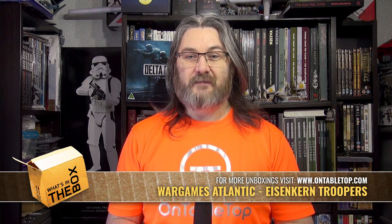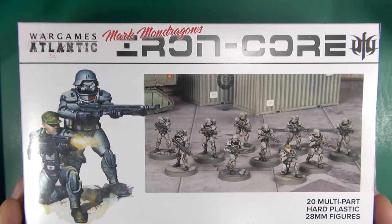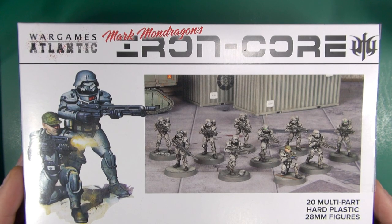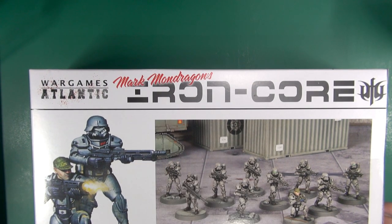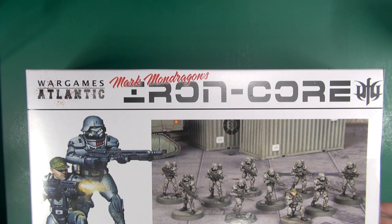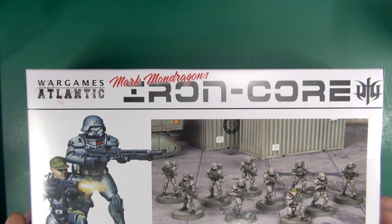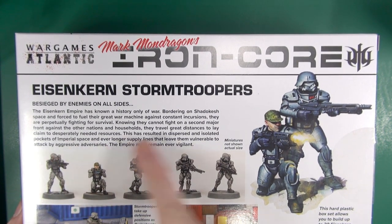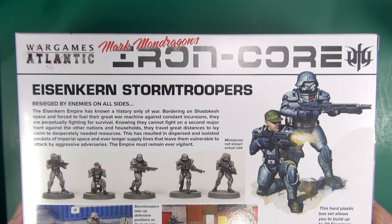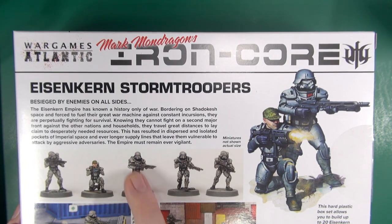Hello folks, today I'm going to be taking a look at a collaboration between Wargames Atlantic and DreamForge Games with Mark Mondragon's Eisenkern Stormtroopers. On the back you can see a bit of text about the Eisenkern because it had a fairly developed empire, and we also have some pictures of some of the miniatures.